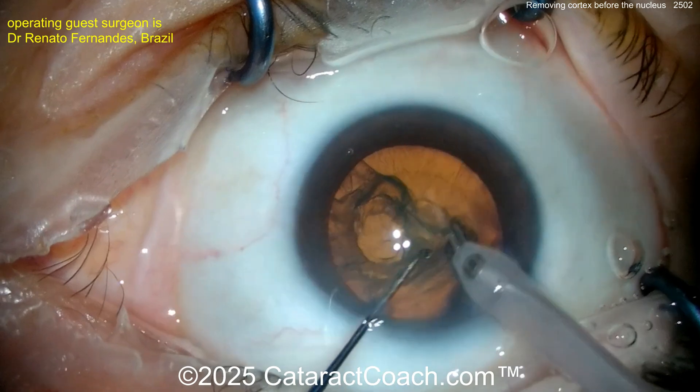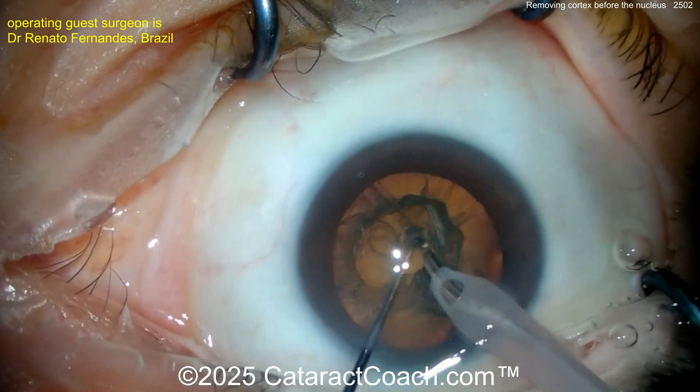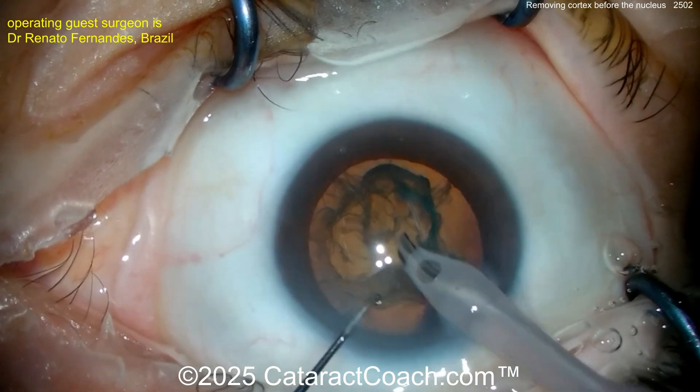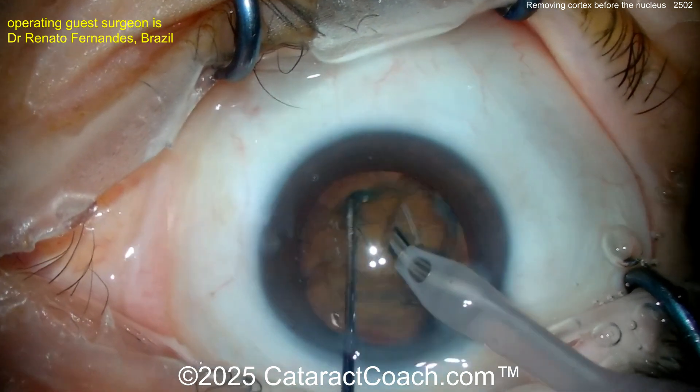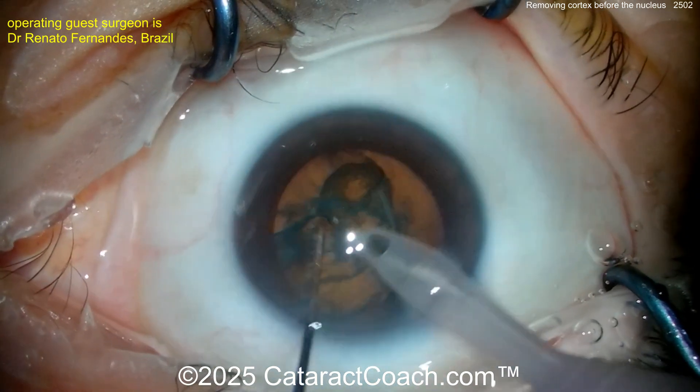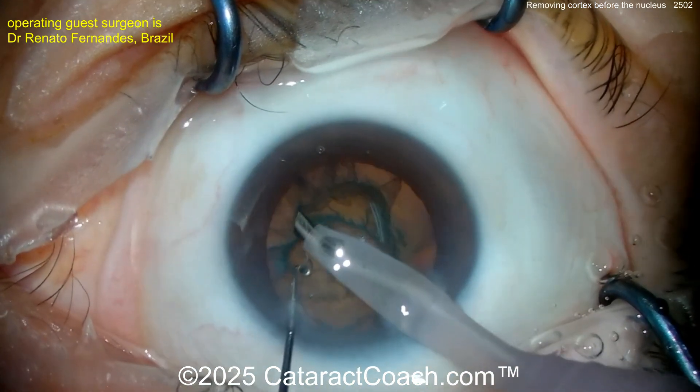Removing cortex with the phaco probe right up against the rhexis — obviously don't damage the rhexis here. Even go underneath the rhexis a little bit. Rotate this around, there we go, and then aspirate, aspirate, aspirate.